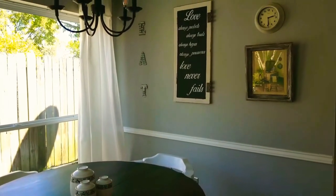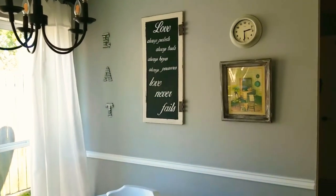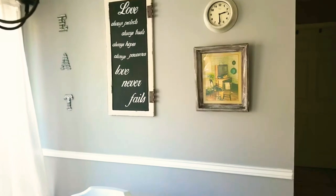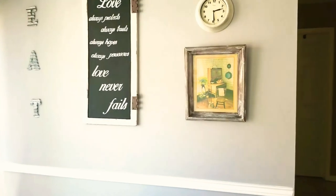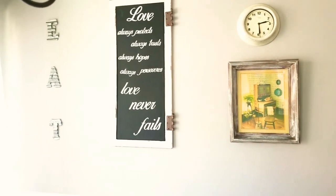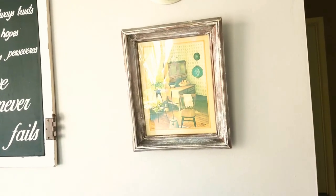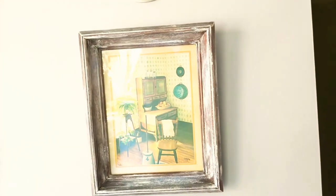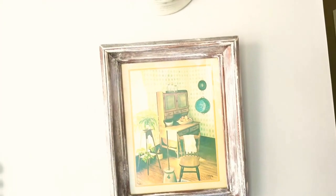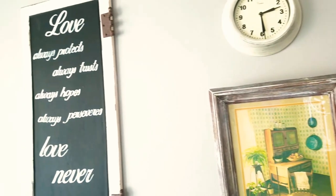I decided to hang the artwork piece right here in my breakfast nook area. This is the place where both myself and my daughter have breakfast every single morning — I enjoy a cup of coffee here. This particular wall has somewhat of a farmhouse feel, and I've been trying to get more into a farmhouse vintage slash antique look, so I know this is going to be a piece that I'm going to enjoy for many more days to come.